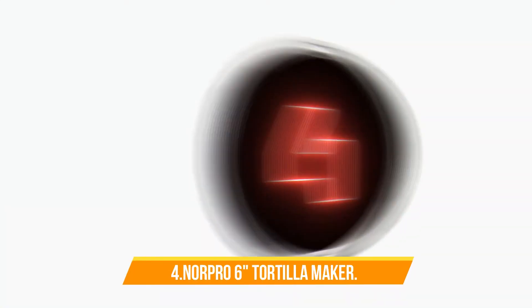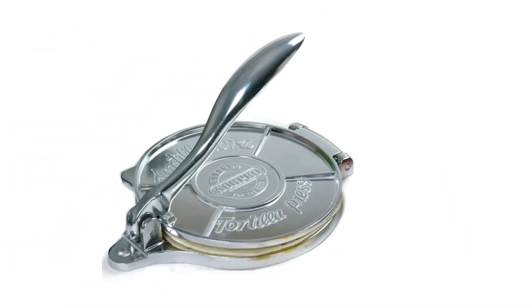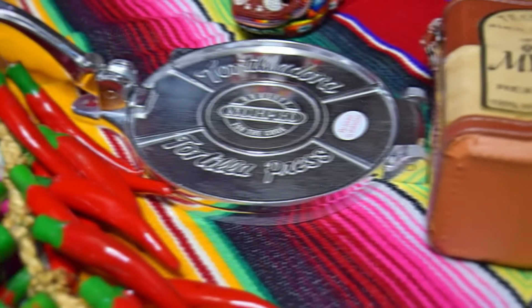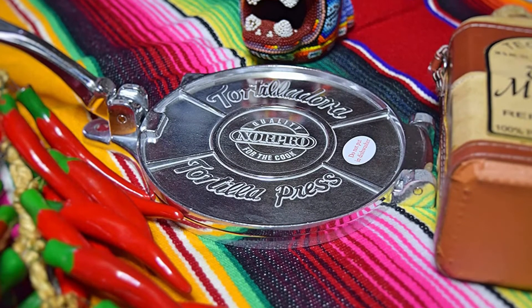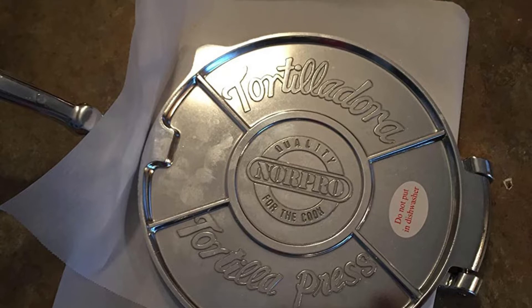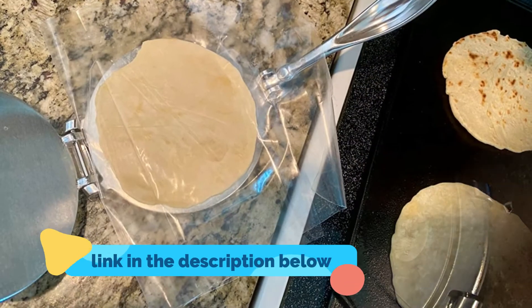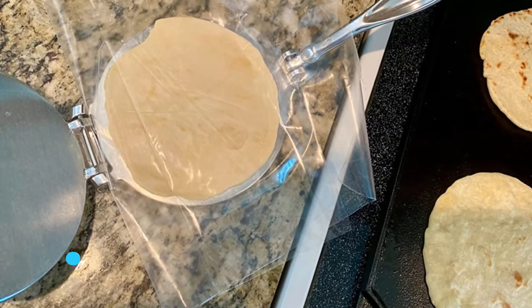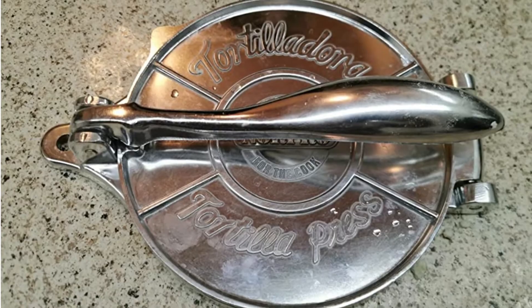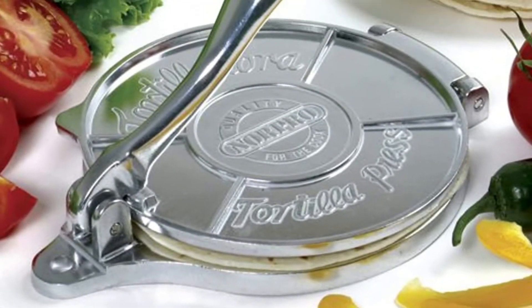Number four: Nor Pro 6-inch tortilla maker. The Nor Pro 6-inch tortilla maker is the perfect kitchen gadget for making delicious and authentic tortillas at home. This easy-to-use kitchen tool makes it quick and easy to make perfect tortillas every time, and it's great for large quantities. This traditional press is sturdy, durable, and has excellent leverage.